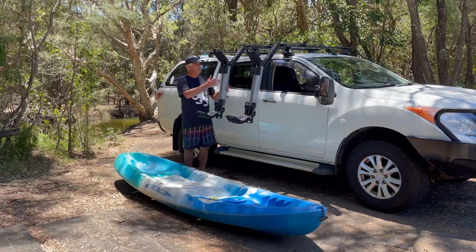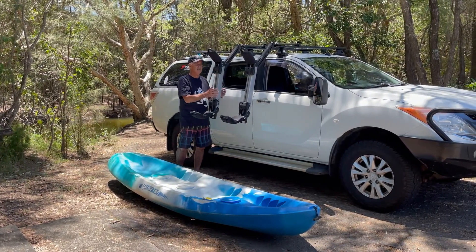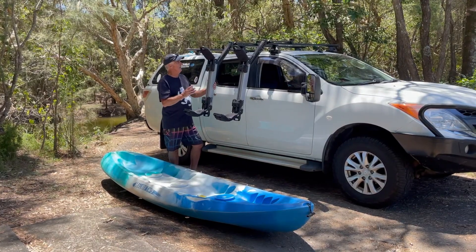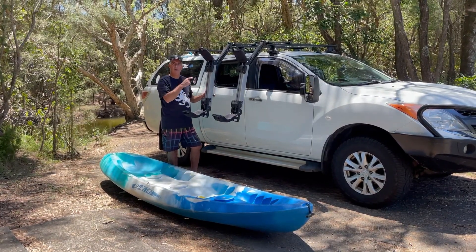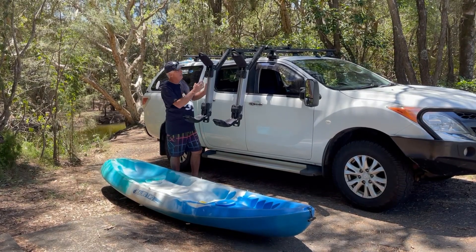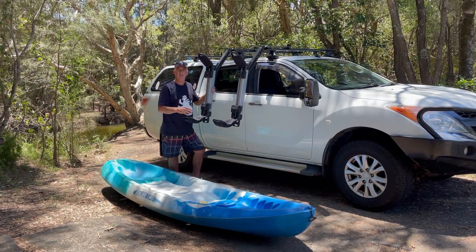Okay so I've got the canoe off and you can see how this bracket sits. The Hullivator sits well off your car — plenty of room, it's really good. Now what I'm going to do is put this back up again so that you can see how it sits when it's empty. And I'll also explain how these things come off so you don't have to lug them around the whole time.